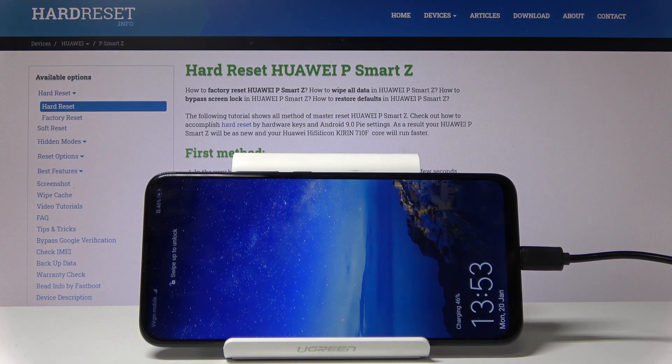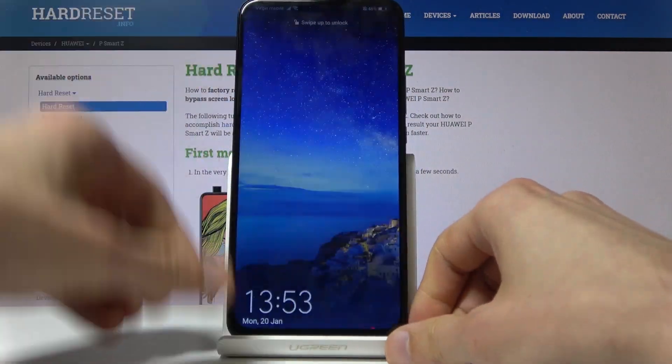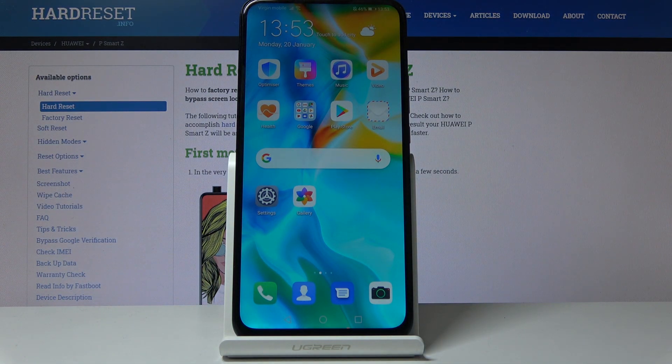As you can see, the process is finished and you can unplug your device. If you found this video helpful, don't forget to hit like, subscribe, and thanks for watching.